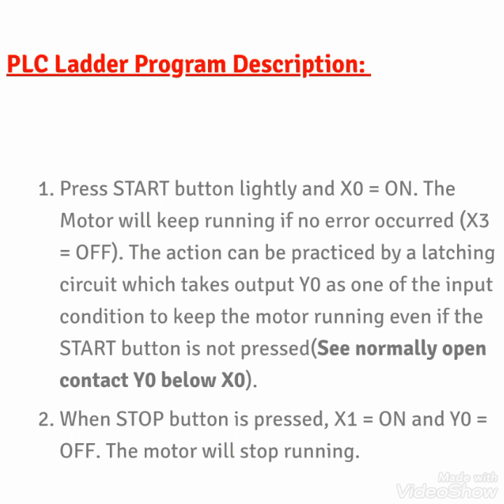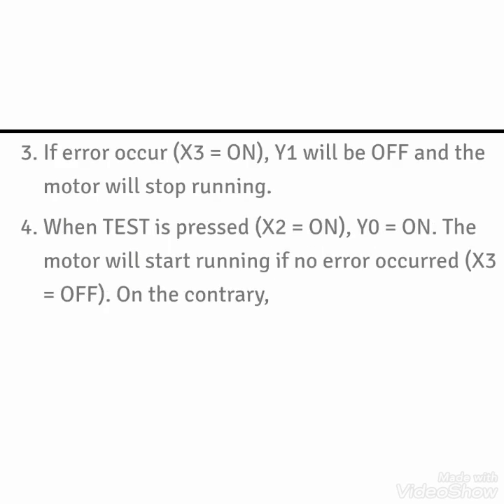A normally open contact of Y0 is used for latching. When the stop button is pressed the circuit opens and the motor stops. If an error occurs, X3 turns on, Y0 goes off, and the motor stops running. This error may be an overload from the motor side or some emergency stop. When the test button X2 is pressed, Y0 turns on and the motor starts running. If no error occurs and we press the start button, the motor will start running, and we can stop it with the stop push button.